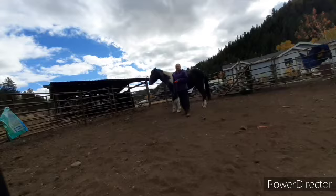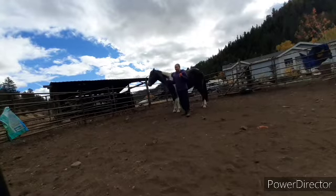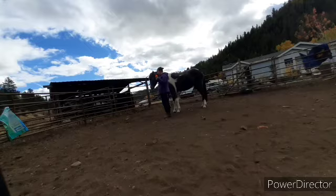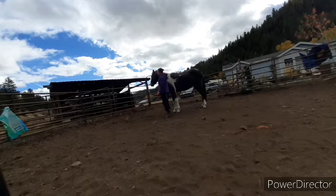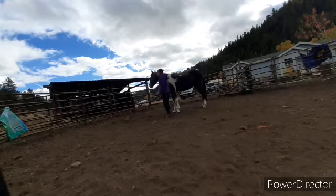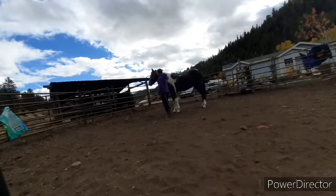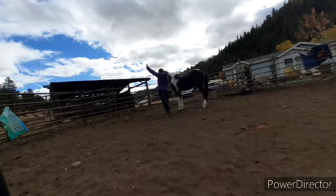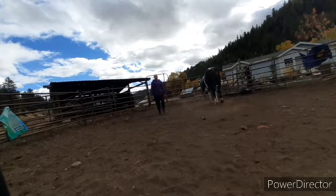Somebody might be saying she's trying to kick me — she's taught to side pass to me at liberty, so that's what's happening. But I'm not going to stand right here while I do this, because you've seen a minute ago she didn't like all three being done at once. I ain't standing with her butt right next to me doing this. I'll stand right here. Good. Good girl.